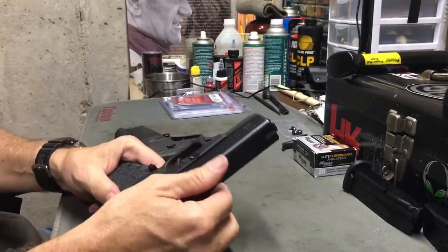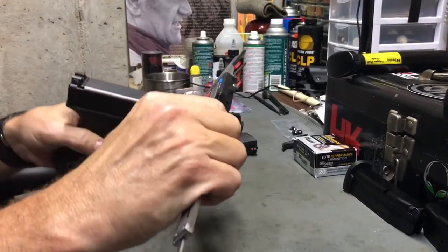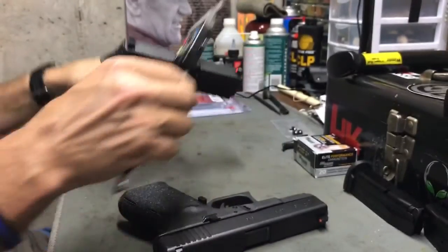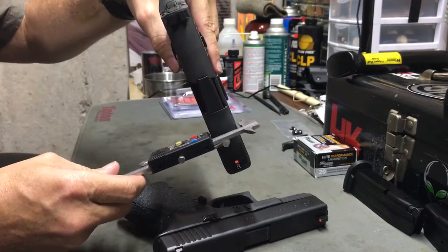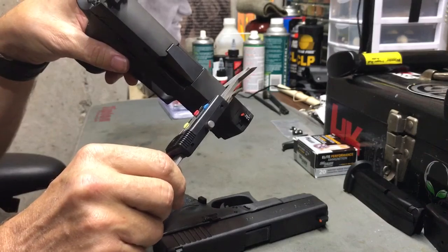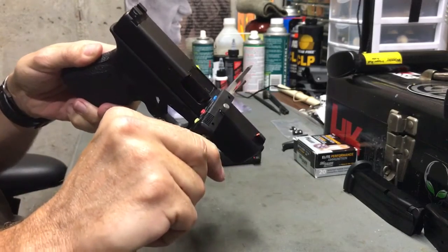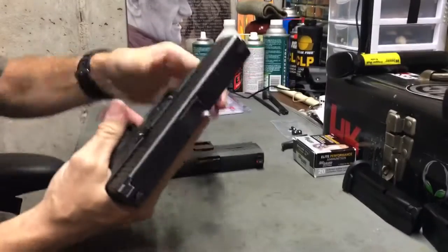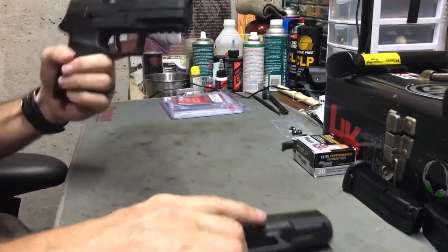The frame is the thickest part on the Glock — that's what makes the holster that much wider. And that frame measures 1.153 inches. The SIG, on the other hand, comes in at about 1.06 inches. So when you take the thickest part — in the Glock's case that's the frame — and compare it to the width of the SIG, the SIG is actually a hair thinner overall. I'm not saying one is superior to the other, just pointing that out.